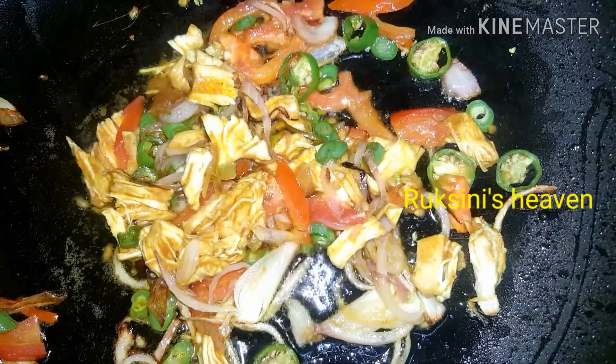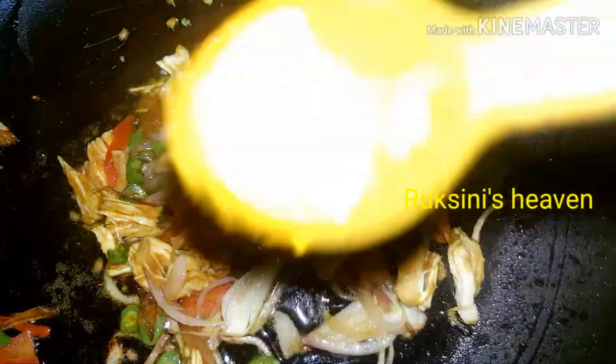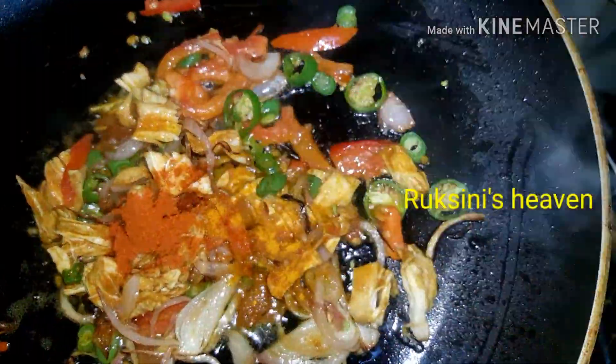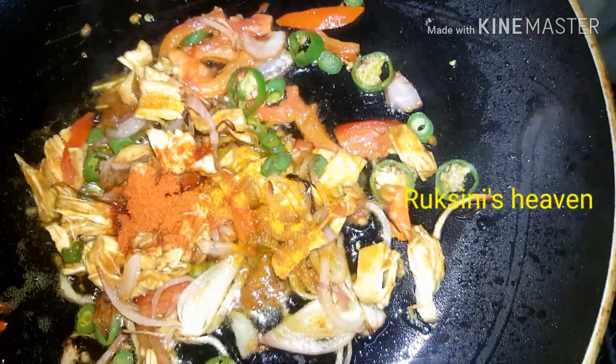So I will mix the oven in this mix. Then we put the ovens into the pot. Then we put our ovens into pot.